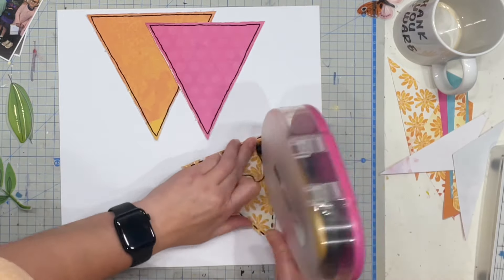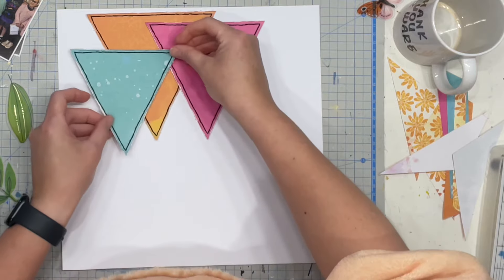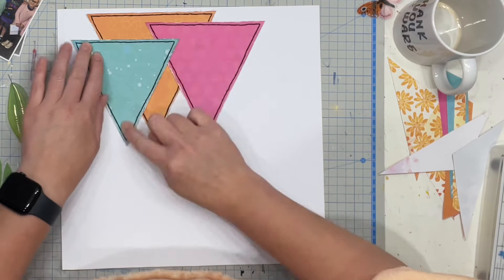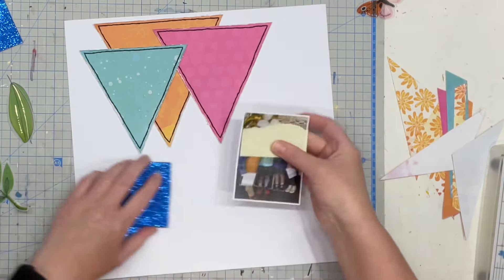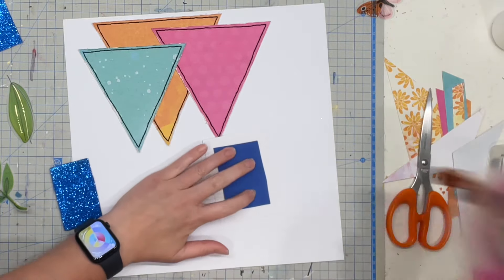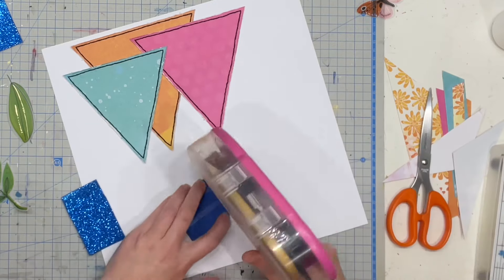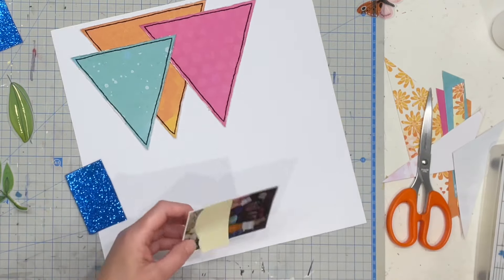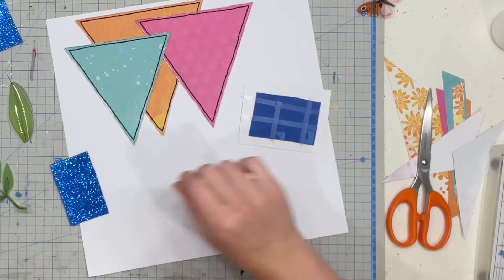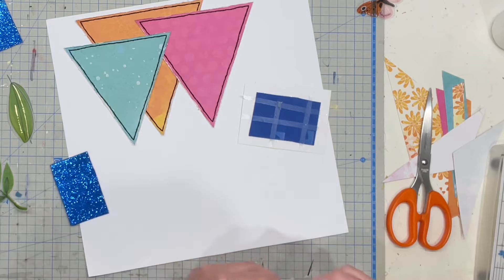I am now just adhering the triangles back down again in a little bit of a different configuration to how they came in the original paper, but nonetheless super cute little triangles. I have two photos for this layout — one being a vertical and one being a horizontal. Nearly all of my photos are vertical; I barely use horizontal photos, but there is sometimes a need for them I suppose.